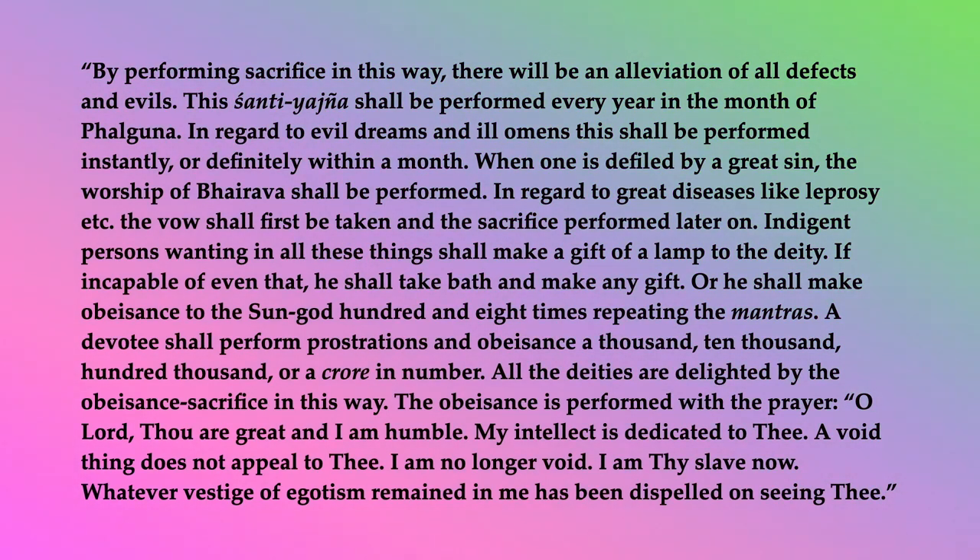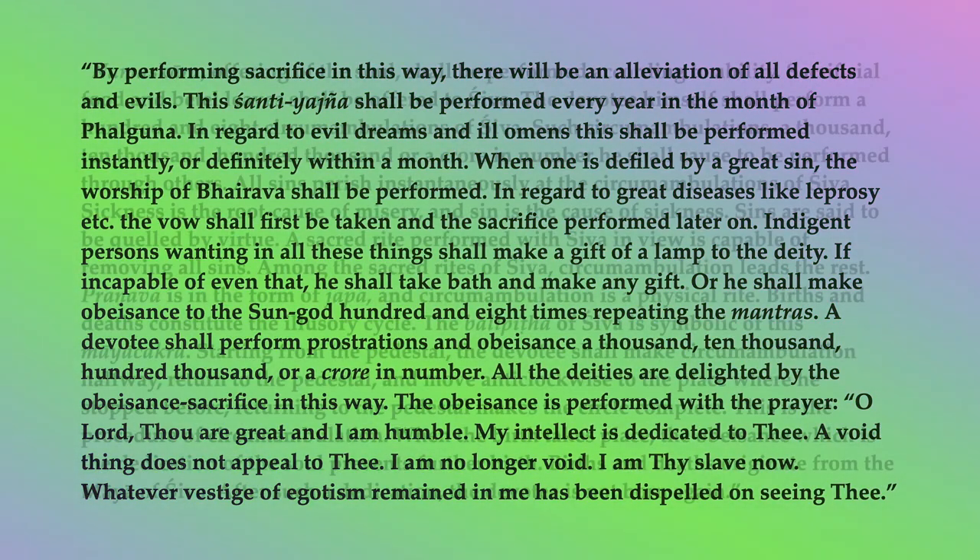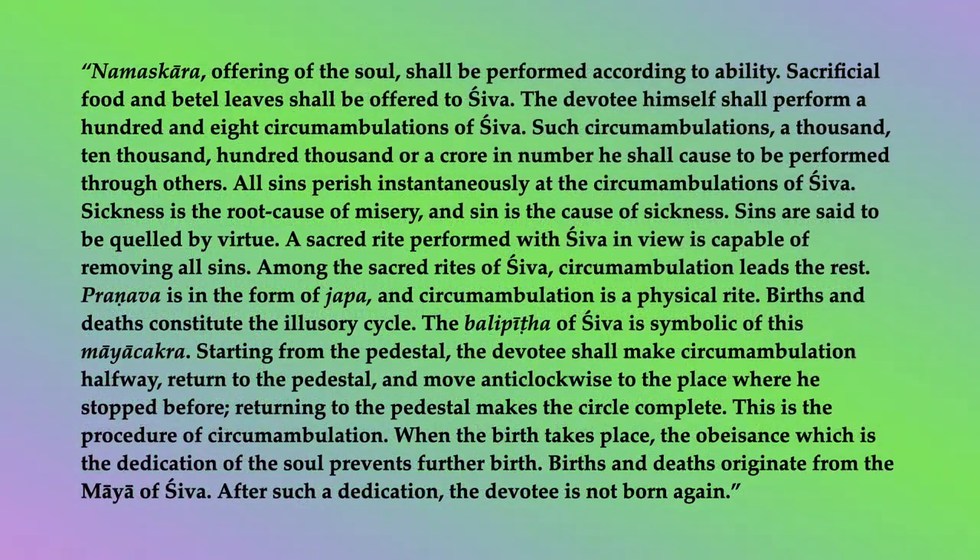All the deities are delighted by the obeisance sacrifice in this way. The obeisance is performed with the prayer: O Lord, thou art great, and I am humble. My intellect is dedicated to thee. A void thing does not appeal to thee. I am no longer void. I am thy slave now. Whatever vestige of egotism remained in me has been dispelled on seeing thee. Namaskar, offering of the soul, shall be performed according to ability.